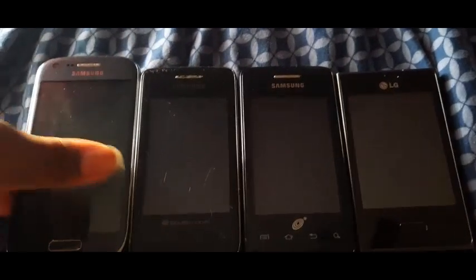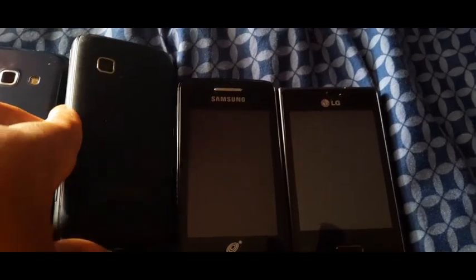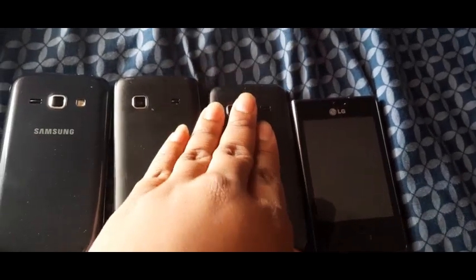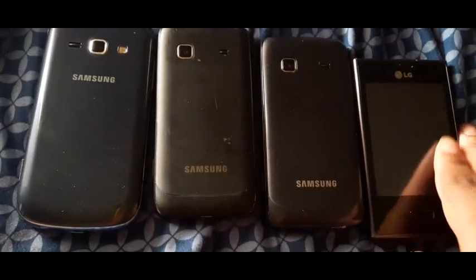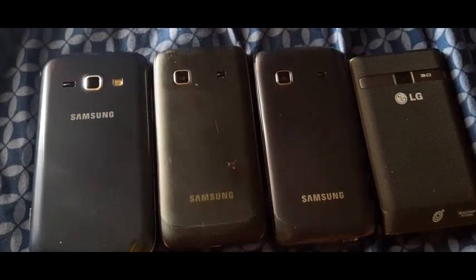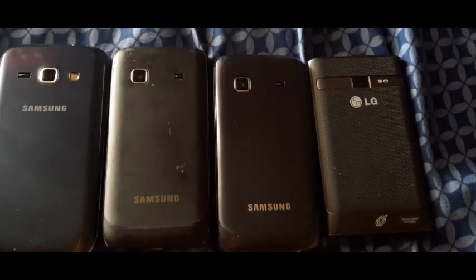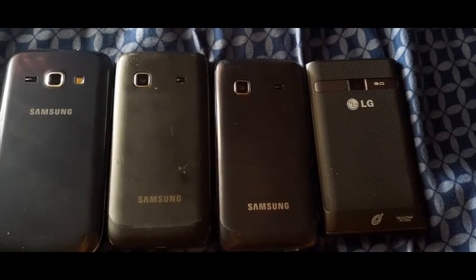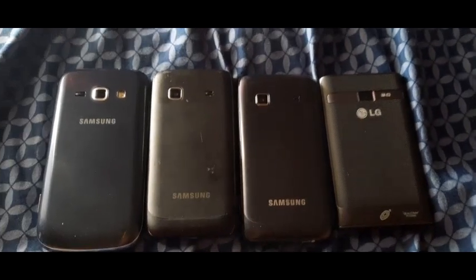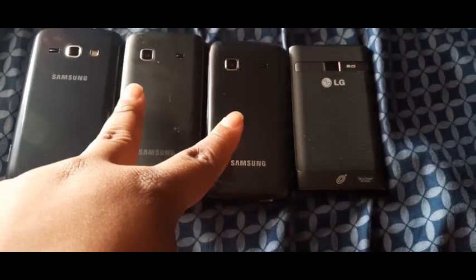This was the quadruple boot comparison of the Samsung Galaxy Ring on Virgin Mobile, the Samsung Galaxy Prevail on Boost Mobile, the Samsung Galaxy President on Trap Phone Wireless, and the LG Optimus Dynamic on Trap Phone Wireless. Share the video with people you know who love this type of content. Subscribe and hit the bell notification so you don't miss a new video — I upload new videos every one to three days. And like the video to get my channel more recognition. Peace out.